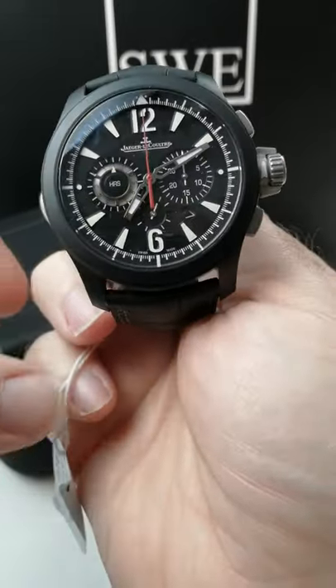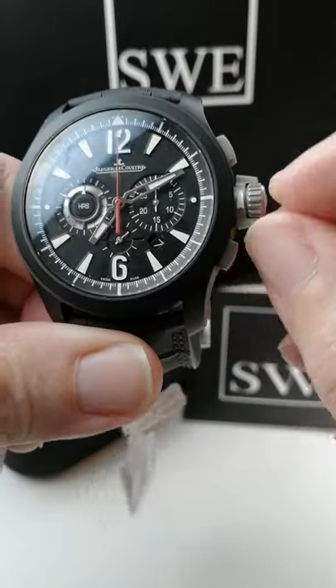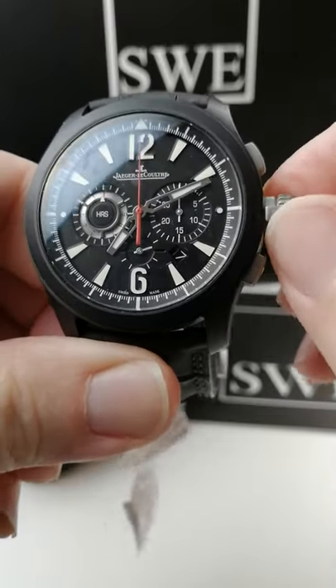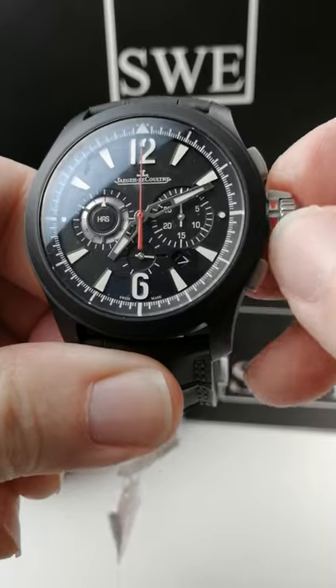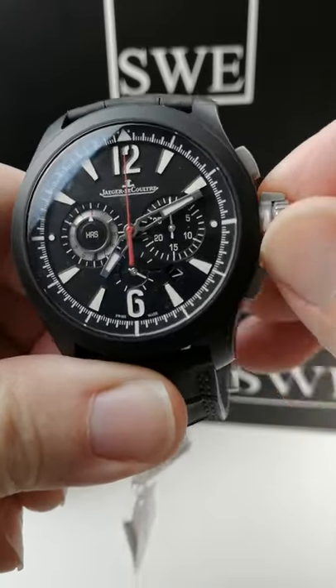Similar to other Master Control Master Compressor watches, it gives you a warning here. It shows white on the lock if you're okay, and it gives you a warning if you've unlocked it — so you know that it's in red, meaning it's not water resistant at that point. So we'll just screw that back down.